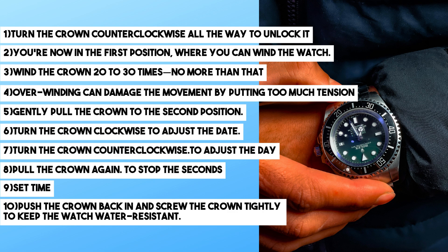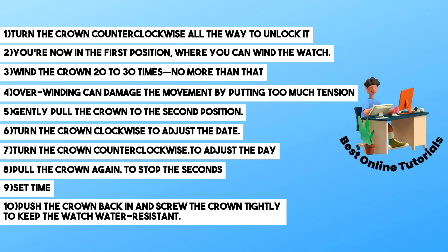Push the crown back in to start the second hand, and screw the crown tightly to keep the watch water resistant. Hope this video helped you understand more about the Rolex Day-Date. Thanks for watching, see ya!